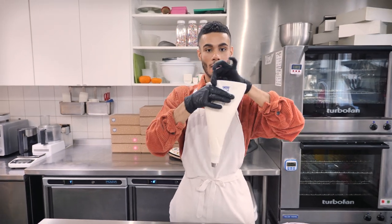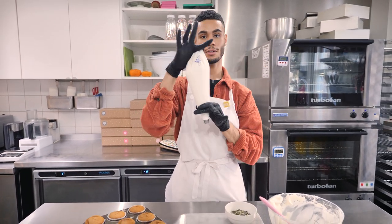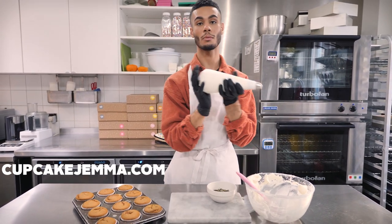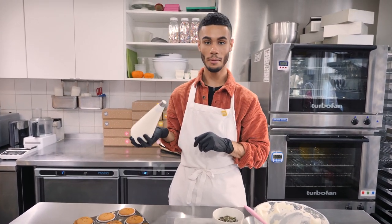If you guys want to get your hands on some of these snazzy reusable piping bags that I'm using, we have them available on cupcakejumbo.com, so make sure you check those out. Right, time to ice.